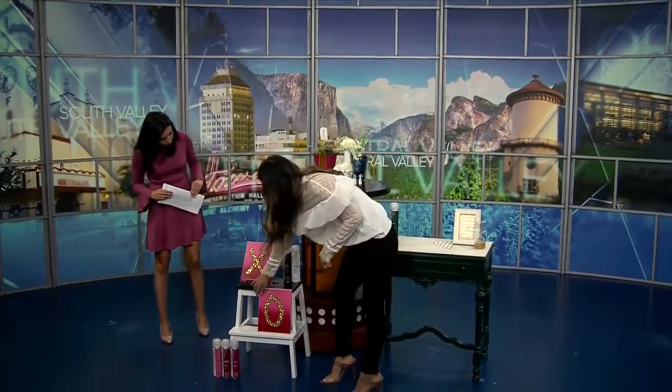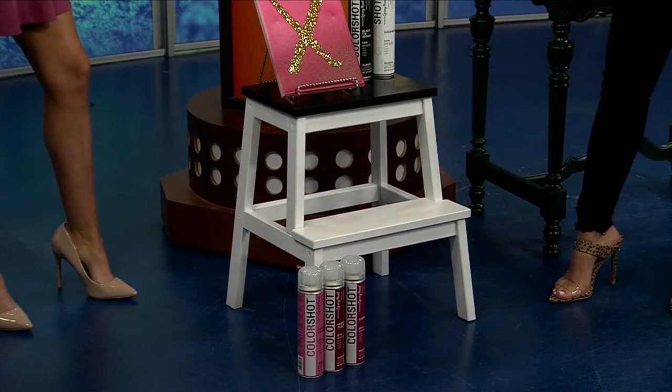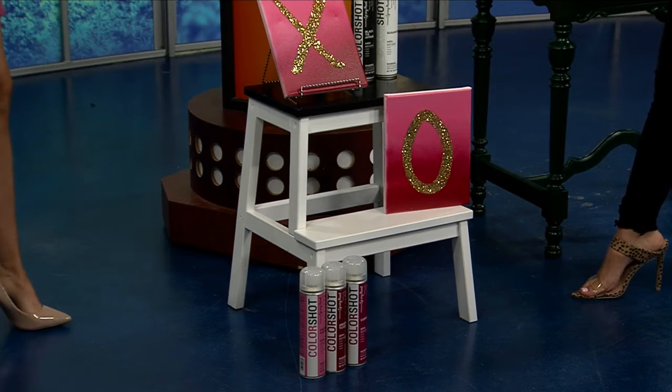My next project is going to be the stool — I have a before picture. It's from Ikea. My kids destroyed the stool and I really wanted to update it for my kitchen. My kitchen is white and gold and black, very modern. So I thought I'd put a black top on it. Color blocking is really in right now as well, so I used sugar coated and black tie to make it all brand new.